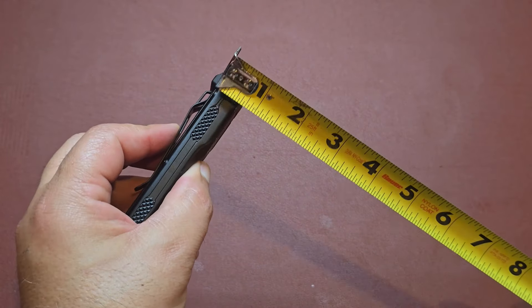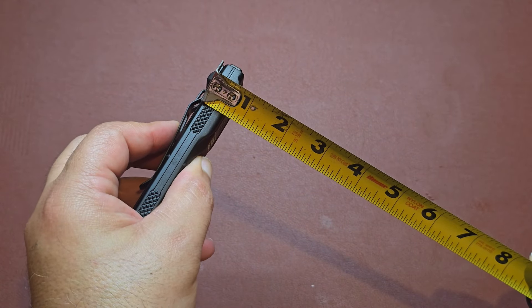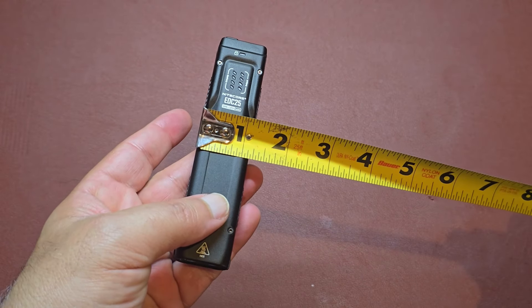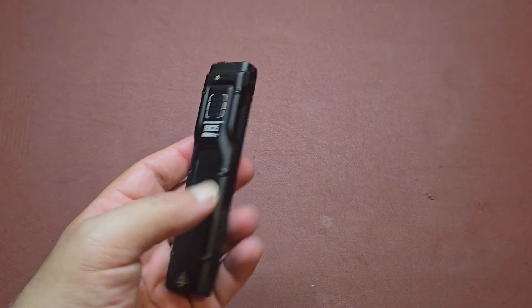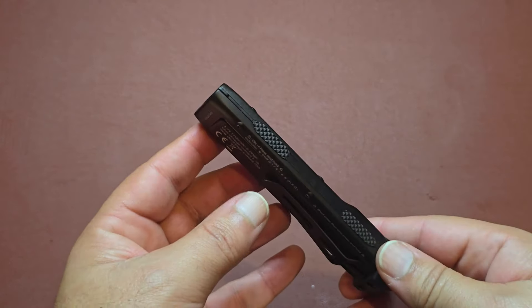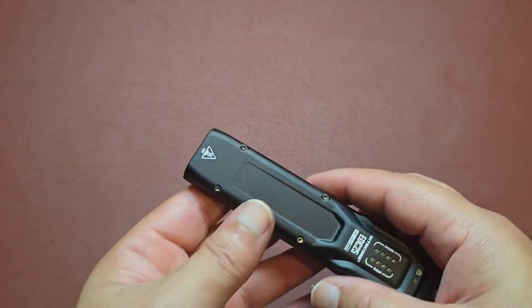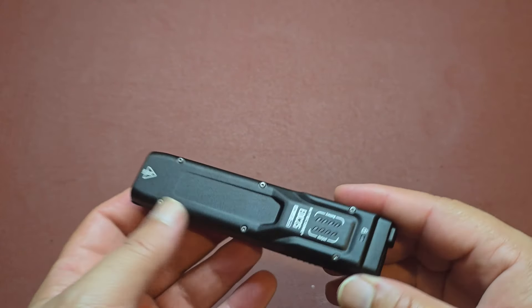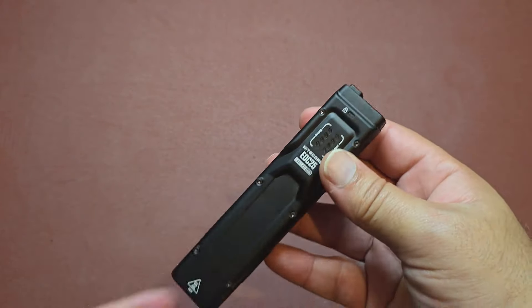It's just under a half inch in thickness, a little bit thicker at the top where that hump is — so just over a half inch there. The width itself is about an inch and an eighth. All in all it's not too bulky compared to a lot of other lights out there. It's flat, so it's made for everyday carry and designed to fit comfortably in the pocket.